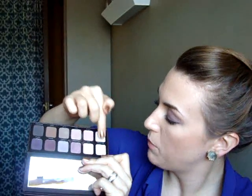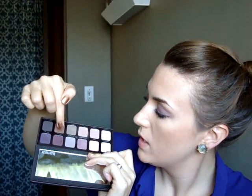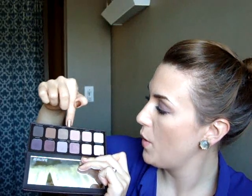I will tell you the shade names and I'll just go across the top. This one, which would actually be the top: Sparkling Dew, Guava, African Violet, Plum Smoke, Cure Royale, Violet Ink, Vanilla Nuts, Primrose, Fresco, Bamboo, Truffle, and Espresso Bean.